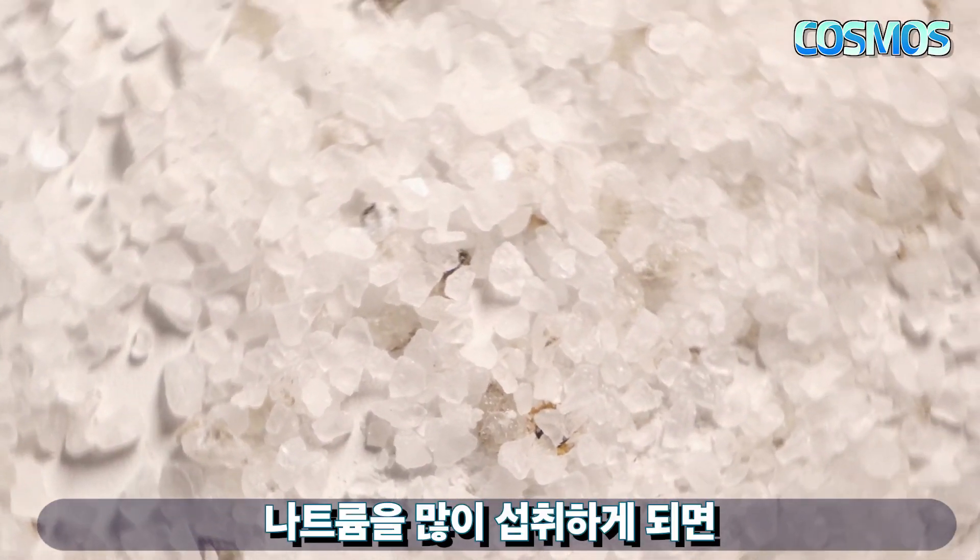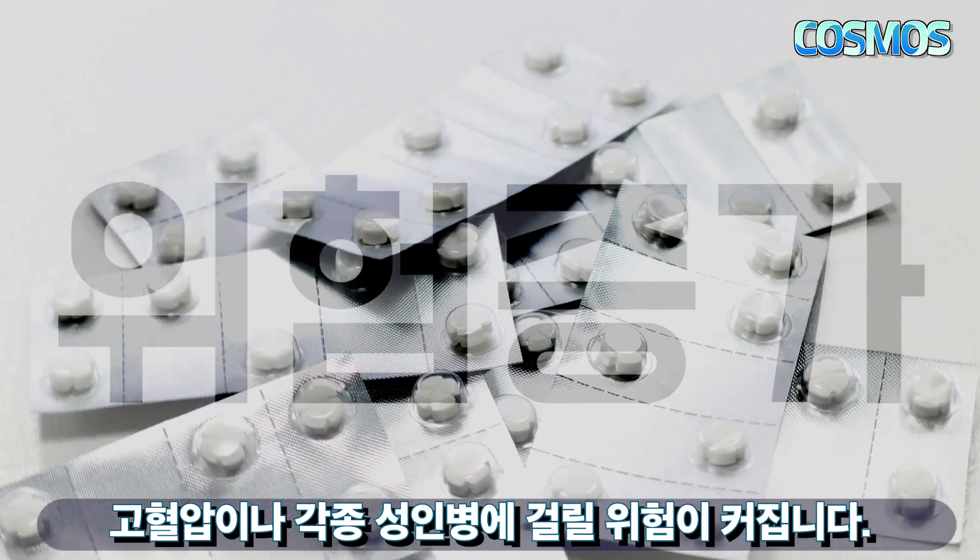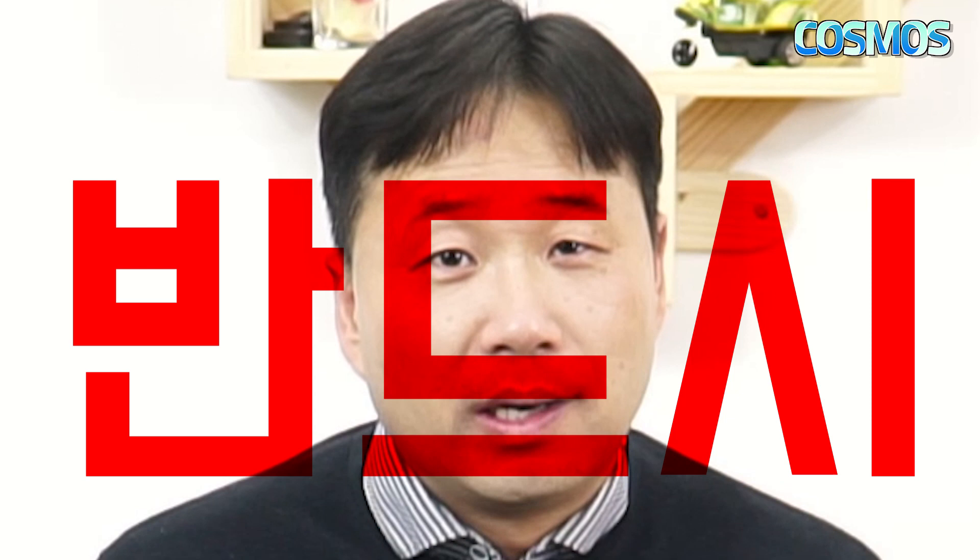나트륨을 많이 섭취하게 되면 고혈압이나 각종 성인병에 걸릴 위험이 커집니다. 그래서 이왕 라면을 먹어야 한다면 나트륨 함량을 줄이는 방식으로 섭취하는 것이 좋을 것 같습니다.